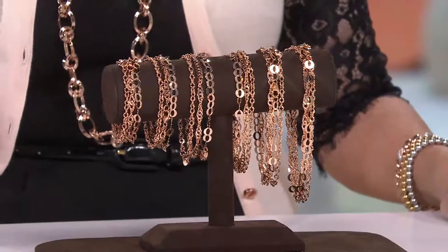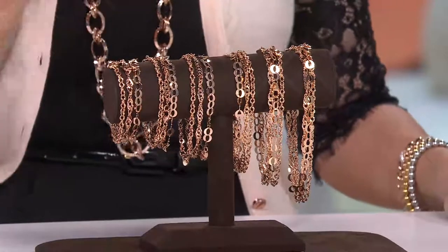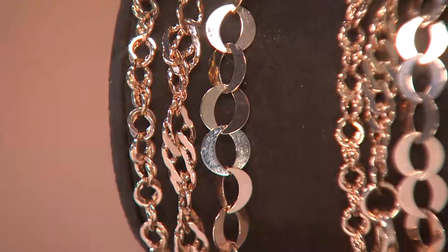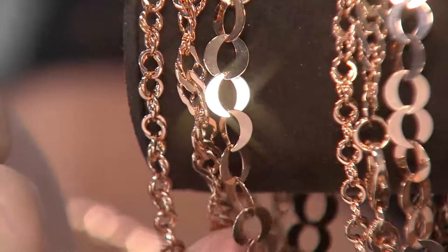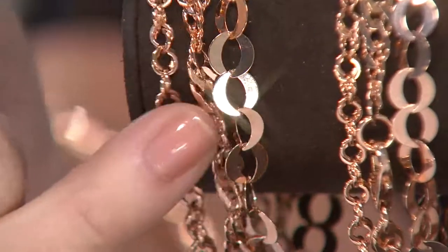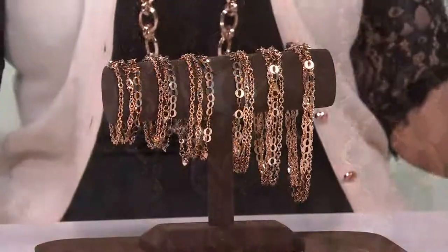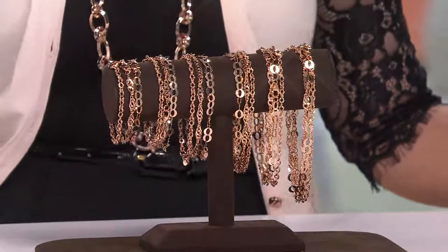It's the most affordable item in the show, and like Diana said, 'wait a minute, three of them?' And I said yeah, so you have to take the price and divide it by three — because you're going to get a really cool big round modern rollo, a wonderful open twisted rope, and a really cool fancy link. All of them have a lobster claw clasp, all of them are made in Italy. Summer's coming and this is the first day ever at this low price.